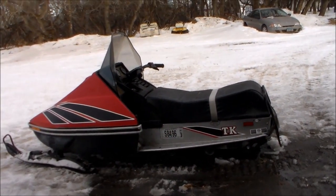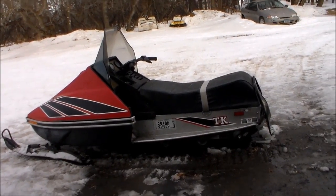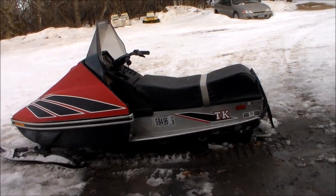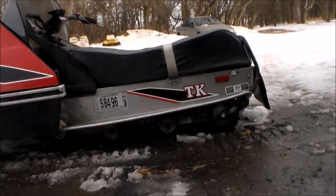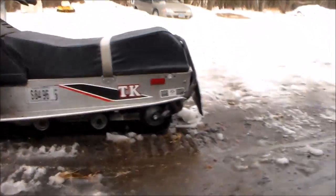This is a 1980 Trail King Scorpion. It's built in 1979 — I believe it's a 1980 model. It's been a real good sled for us. It has the parallel suspension under it; the boogie wheel is running on a slide rail. Aluminum chassis.